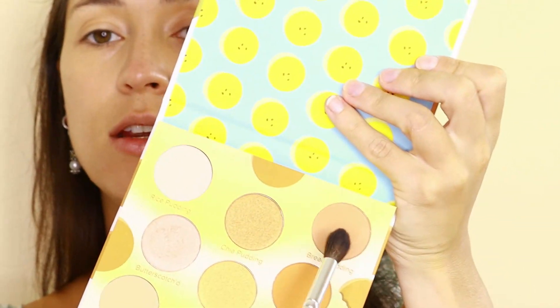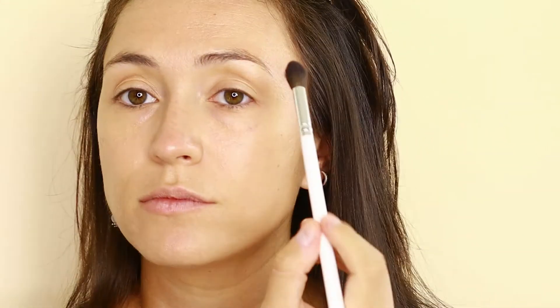I'm going to first go in with my Morphe JH30 brush and pick up the Bread Pudding shade, which is just a peachy nude transition shade. I'm going to apply that just to the crease area.